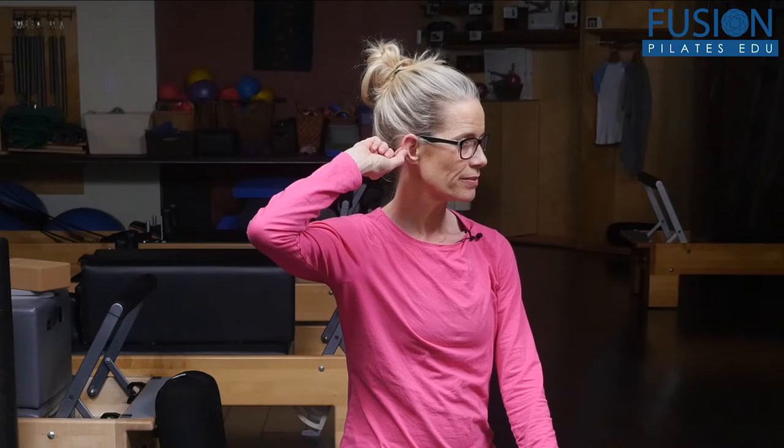The third point is right below that, kind of in the middle of the ear. Apply gentle but firm pressure here — this one helps to relieve joint pain.